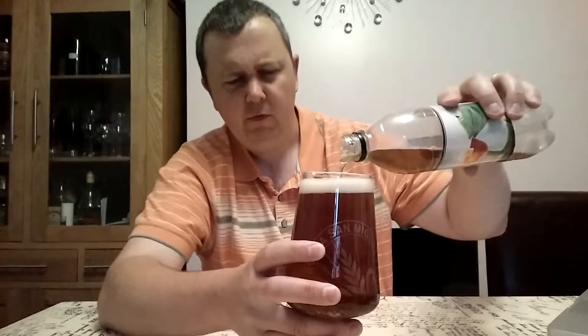Definitely carbonated. Some before have said it's not as carbonated as others, but it seems to be well carbonated enough for me.